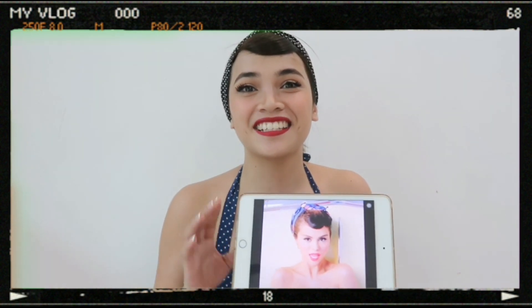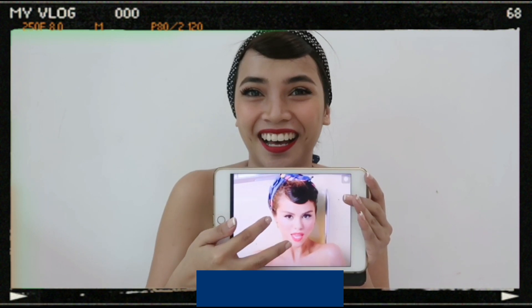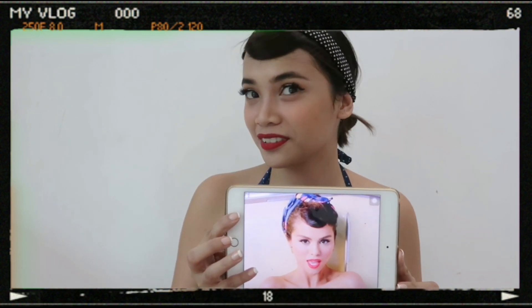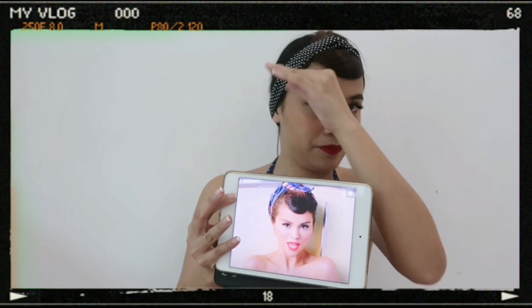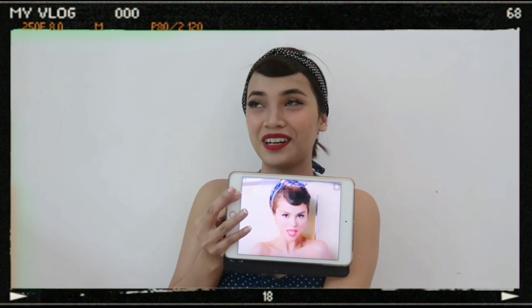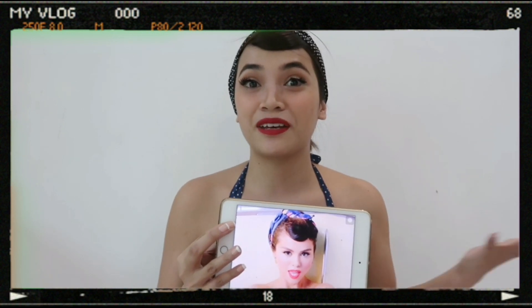I'm going to do her hair off-cam. I think this is the best I can do to impersonate Selena Gomez. Do I look like her? Well, she's so pretty. I tried to achieve the look with my polka dot headband and flipped my hair. I tried my best. I think we've kind of achieved the look we were aiming for.